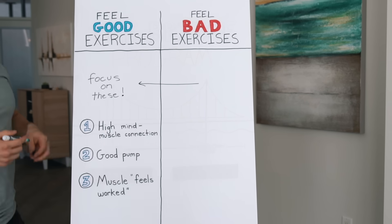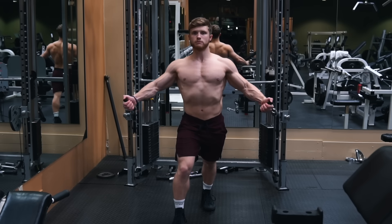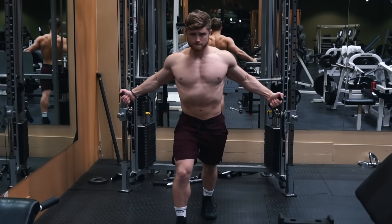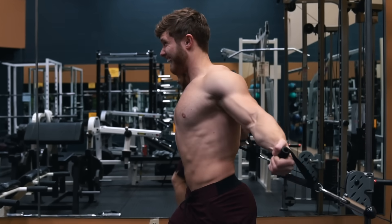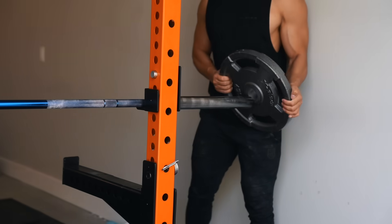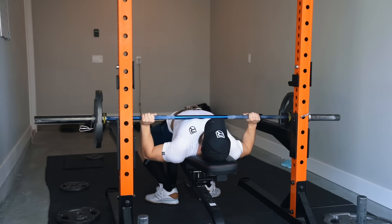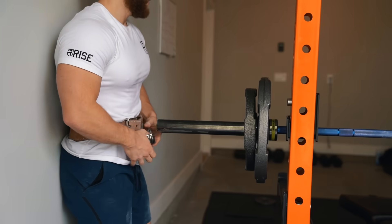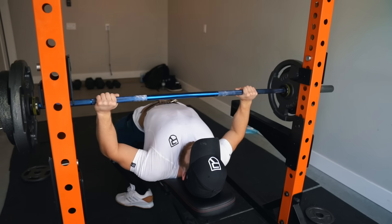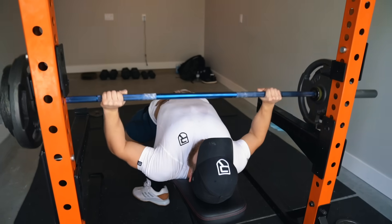To borrow a term from Dr. Mike Isertel, we want to prioritize exercises that have a high stimulus-to-fatigue ratio — focus on movements you can feel working the muscle well without feeling completely wrecked and sore for several days after. With a bit of forethought, you can probably come up with a list of exercises that fit these criteria. This also means that cables and machines are your best friends right now because they tend to be lower impact and less damaging than their free weight counterparts. You still want to do free weight exercises — squats, deadlifts, and presses — just reintroduce their loading more gradually.